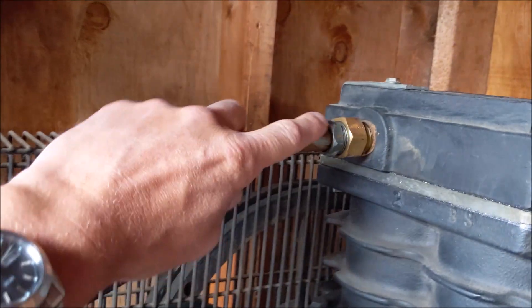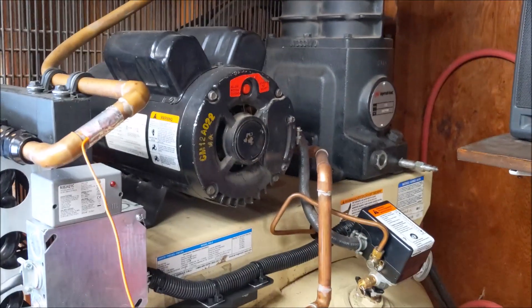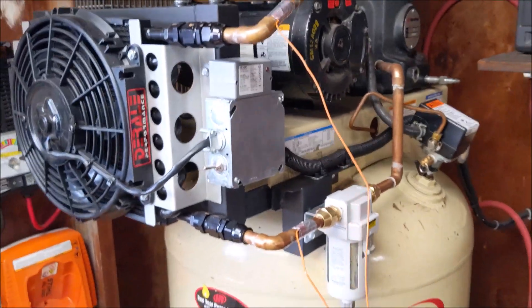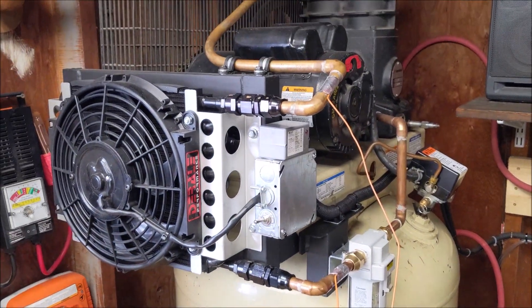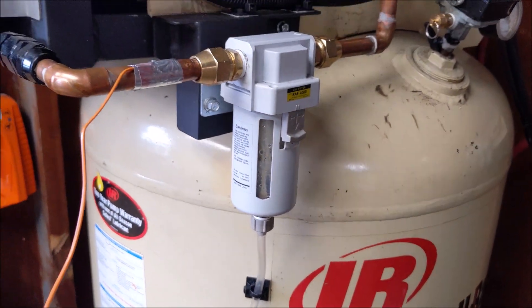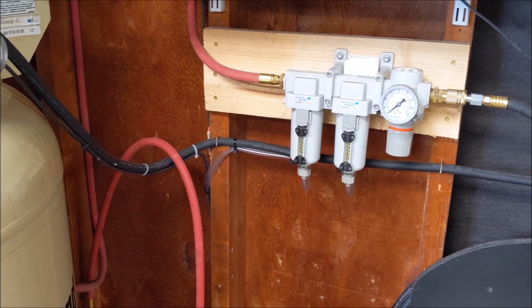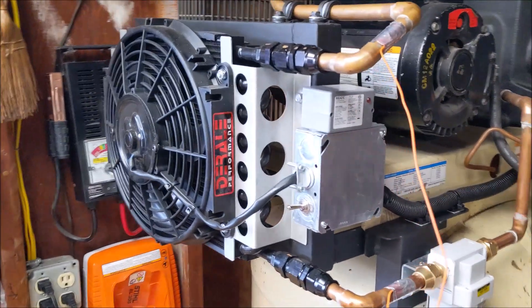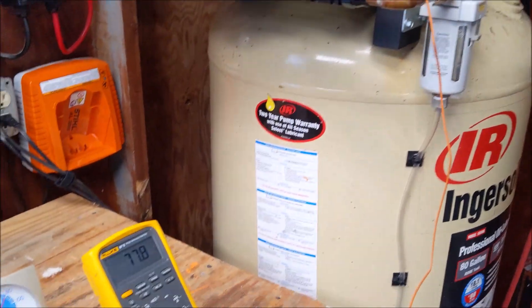These up here are 5/8" double flares, right there into that check valve. I'm really impressed with it. I'll put a section of the video in with the compressor running so you can see the water draining out and the temperature difference — these two wires are my before and after temps. The cooler pulls out about 200 degrees and a significant amount of water just dumps out of here. Works really good, I'm very happy with it. This still gets a little bit of water, but significantly less.